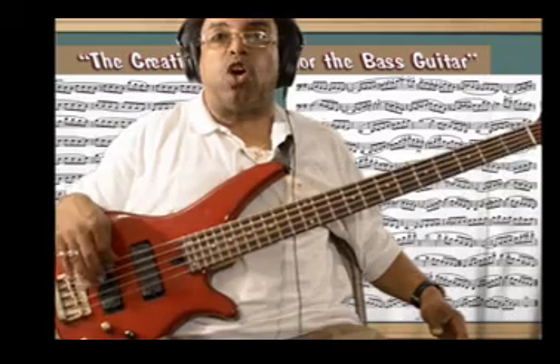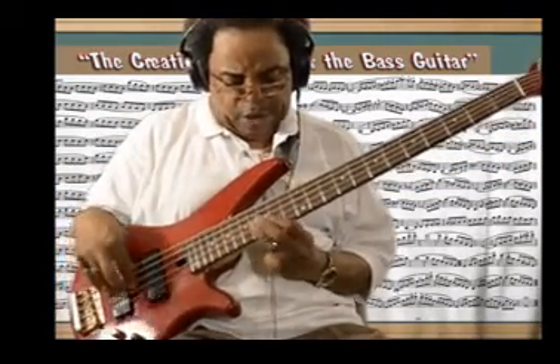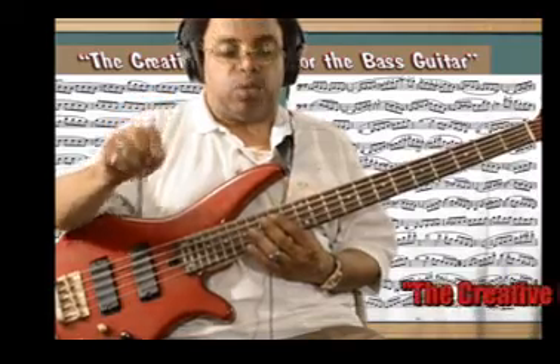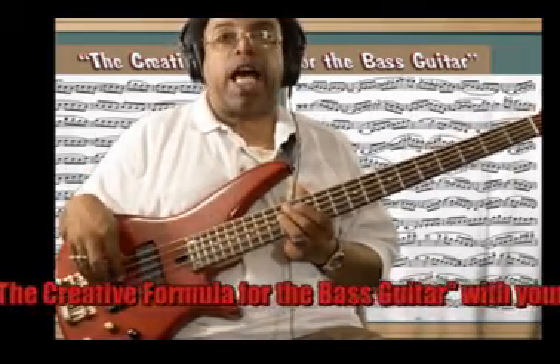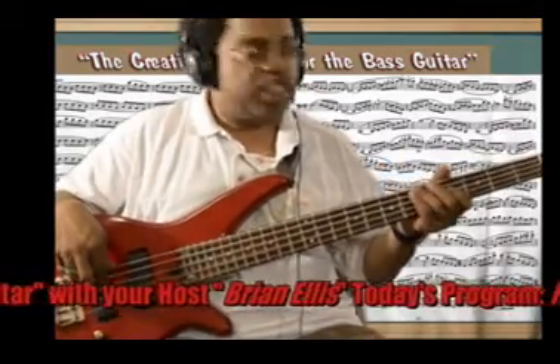The 12th fret is your home row because it's going to have the same notes as your open strings. I always look at that positioning as having two basses in one. As I start to do my call and response, it'll link me right into my mirror mode. Starting on the A string at B: B, A, G, F sharp, E, D, C sharp, B.